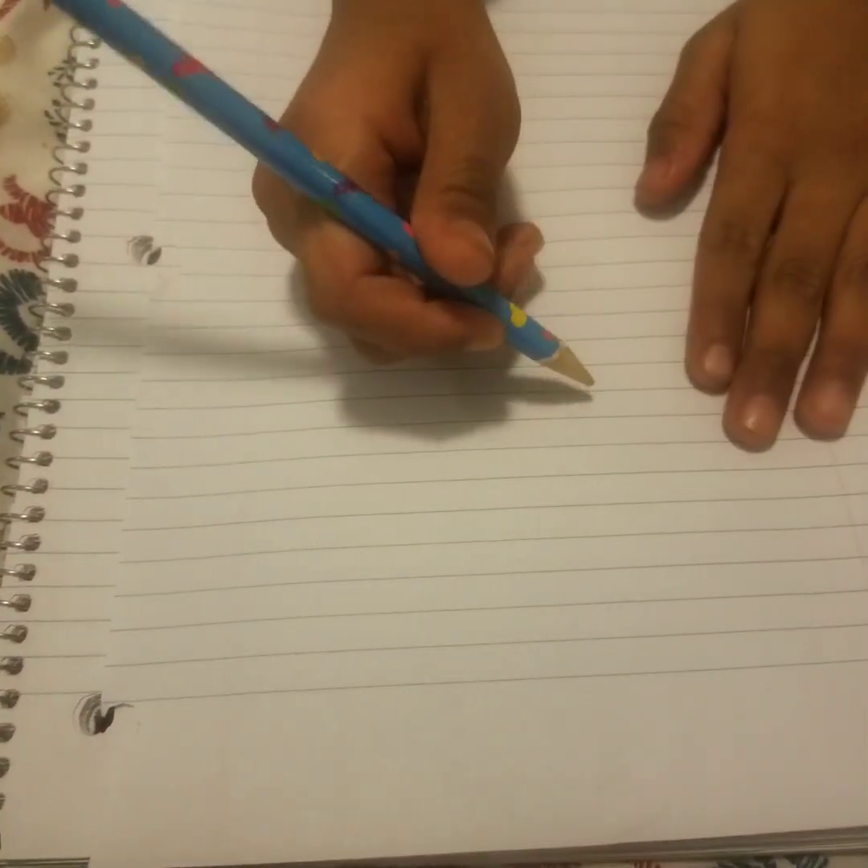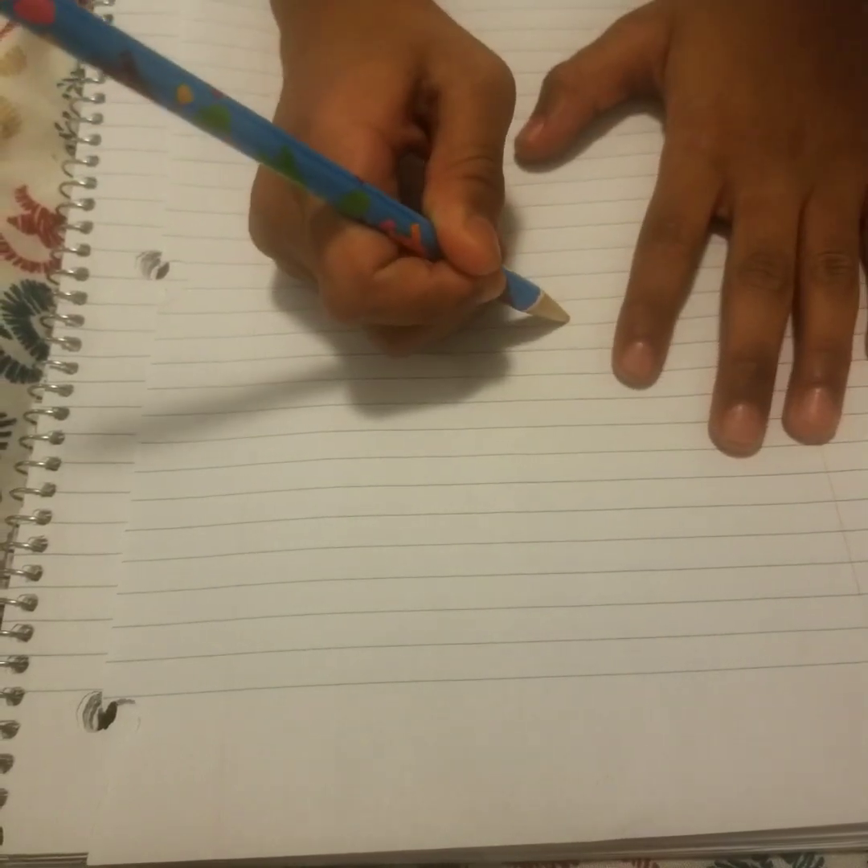Hi everyone, today we're going to draw a butterfly. Let's get started now. First, you're drawing a circle for the head.